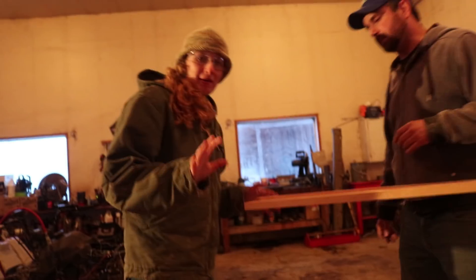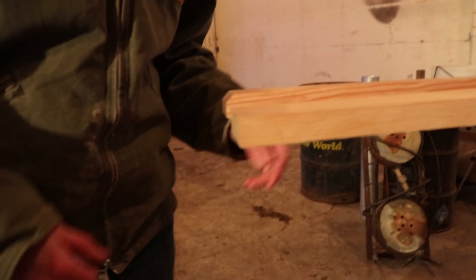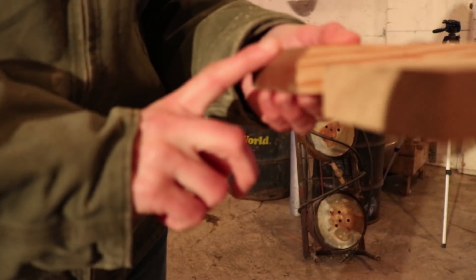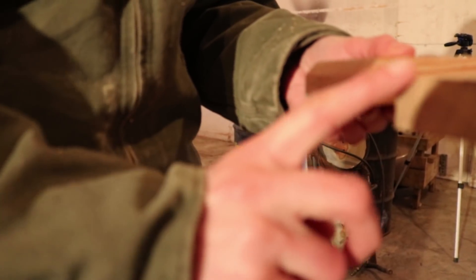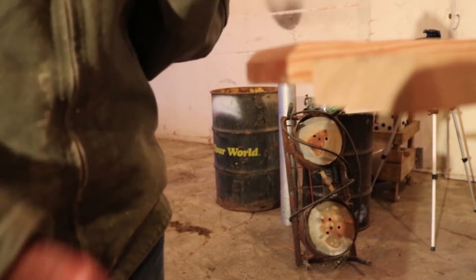You can see down here — Aurora is my camera girl — how this one has an angle on it. So we want to put the same angle on both ends of this one, and we're using the chop saw for that. So I get to use that again!